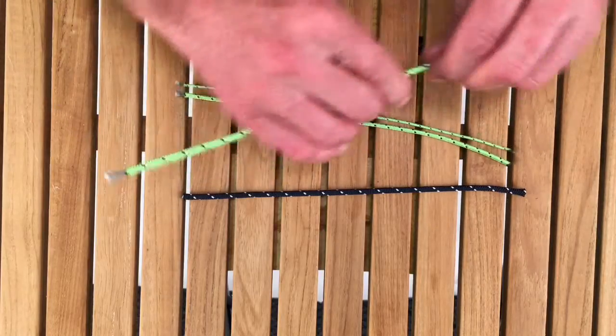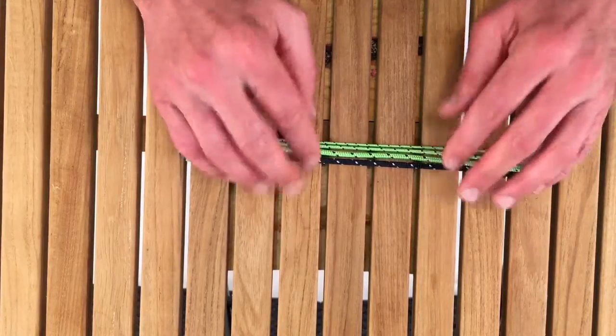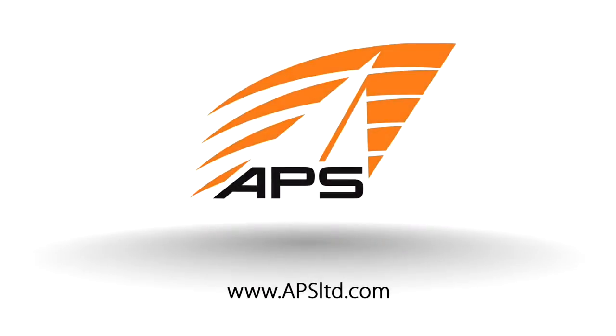So this is Dingy Vectran line by FSE Roadline. For these and all of your line needs, visit us at APSLTD.com. Take care. Thank you.